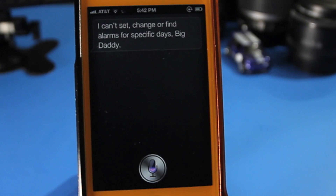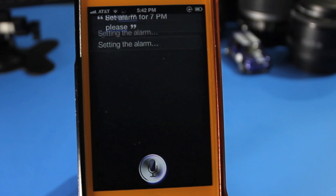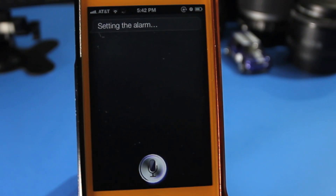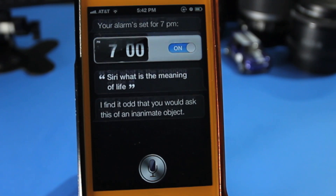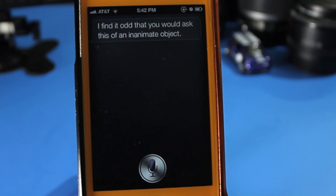Set an alarm for 7 p.m. please. Siri, what is the meaning of life? Just a funny question that people ask of an inanimate object. I love you Siri. You hardly know me.